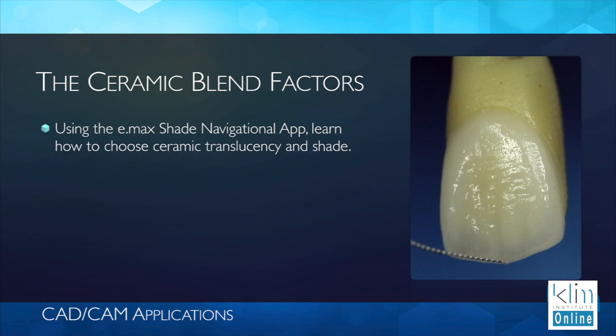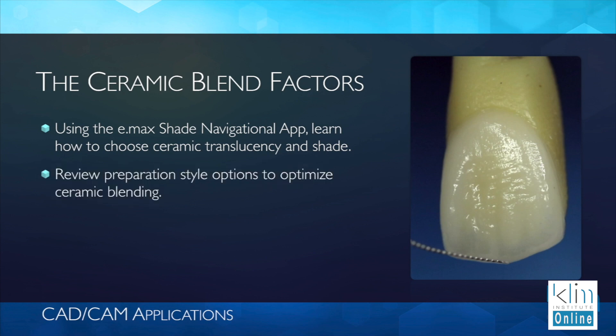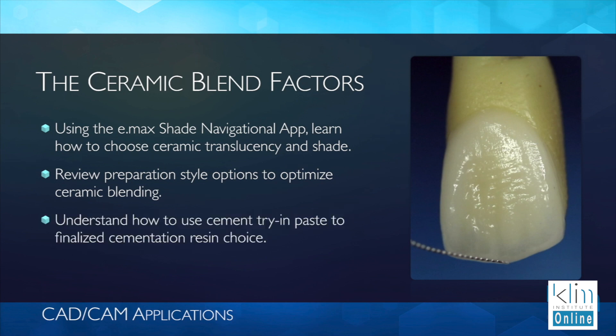Now what we do is we take consideration of the preparation, the ceramic translucency, and there are other factors as well that we're going to talk about on this video.